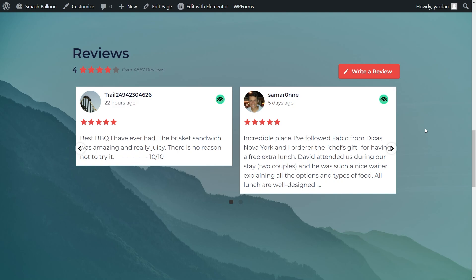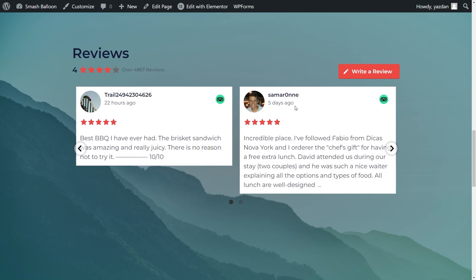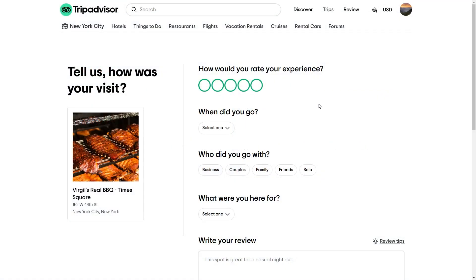Now inside our live Elementor webpage we have our brand new TripAdvisor reviews feed. This feed is displaying all the latest TripAdvisor reviews from Virgil's BBQ and since we selected the carousel template you can easily swipe through the reviews. Inside each review you can see the author name, when the review was posted, the profile picture, and the star rating. In the top right hand corner of each review you can see the TripAdvisor icon indicating the review is from TripAdvisor. At the top we have the header with the overall number of reviews and a write a review button — if a site visitor clicks that it takes them directly to TripAdvisor to leave a review for that business, making it super convenient directly from your WordPress website.